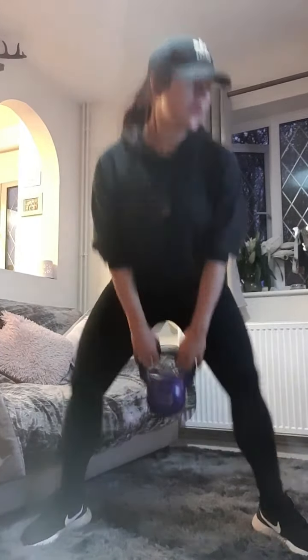Well done, change your legs. Are you ready? Let's go — push it up. One, two, three, four, five, six, seven, eight, nine, ten. Well done.